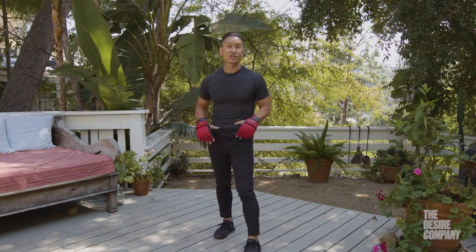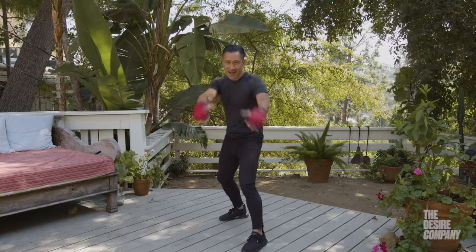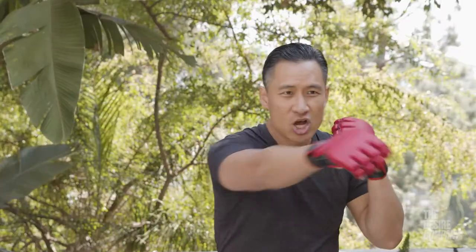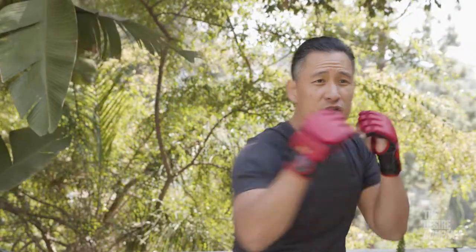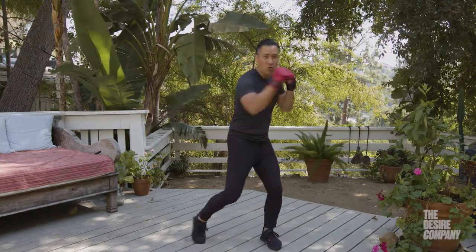Now we're just going to put these together into simple combinations. During the warm-up we're not worried about technical instruction — the goal is just to get your body warm and ready to go. No stance, no chance: step back with the right leg, hands up, chin down, and start punching. Cross punching, just like that, from the center. After about 20 seconds, start to reach a little bit more and go to the corners. We don't need to go all the way to the side — just get to the corners.